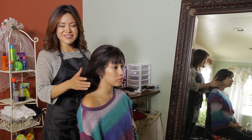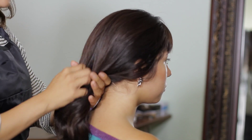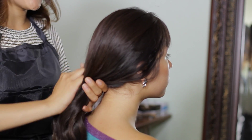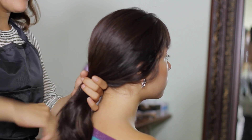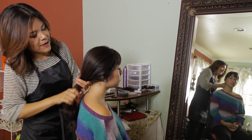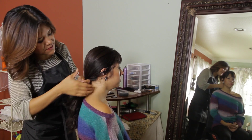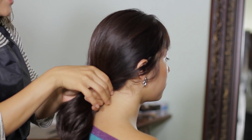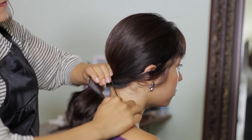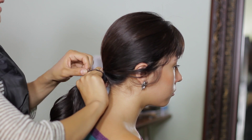The first thing we're going to do is grab a low ponytail. Depending on how long your hair is, I suggest that you create it as low as possible, that way your bubble ponytail can have more bubbles along the way. I'm going to smooth it with my fingers slightly — it doesn't have to be perfectly neat — and I'm going to tie it right at the back of the head.